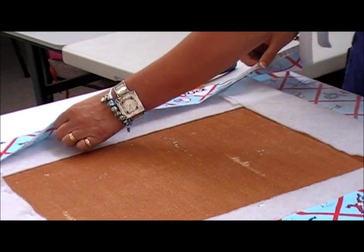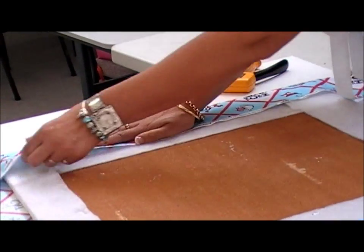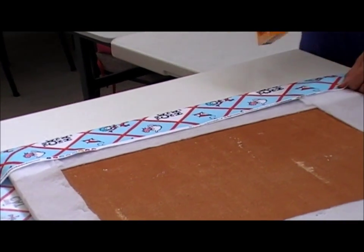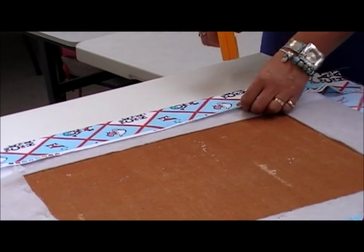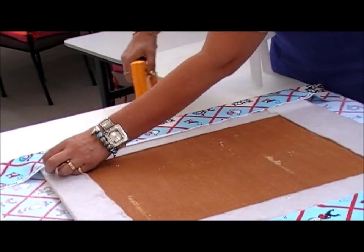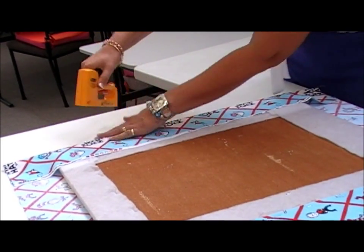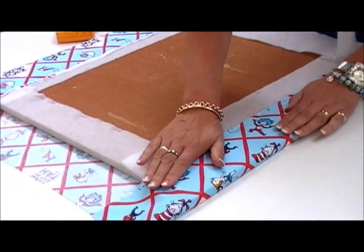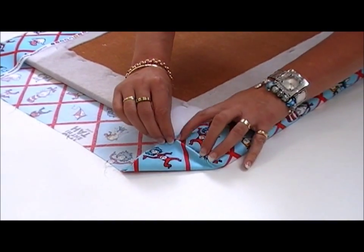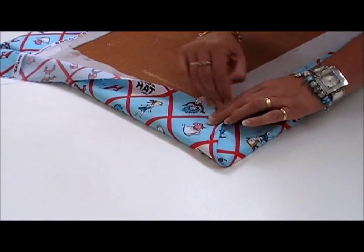Repeat the process on the other side. This is where you need to make sure that you've got a little bit of tension on there, and make sure it's not distorted. You need to be very careful with the corners, so make sure it's nice and flat. Fold the edge into the edge of the Hynex there and then take it over like that.